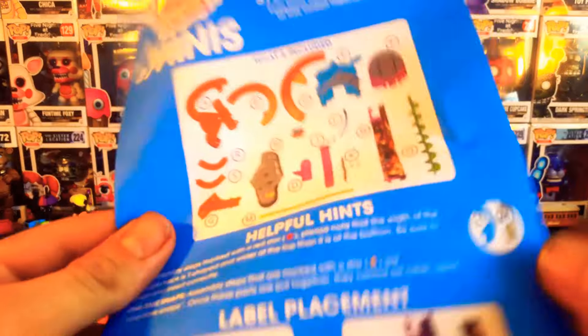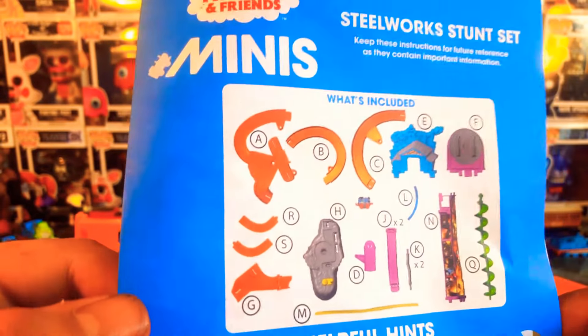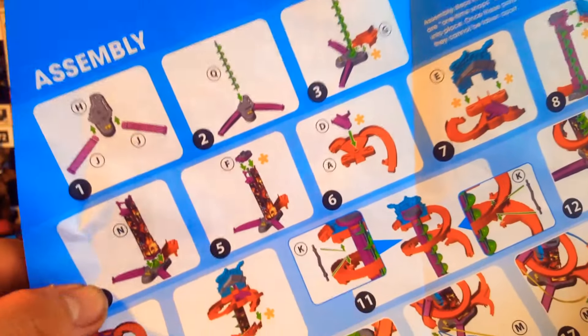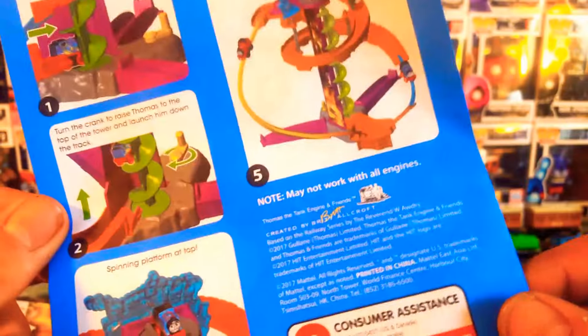So before we get into the build of the playset, let's have a quick look at the instructions. Steelworks Stunt Set - that is what's included. Label placement - we'll have a look at them in a minute. It's very clearly laid out. And then there's the back on how to play. And then there was a sticker sheet. And I have a feeling this is based around Journey Beyond Sodor.